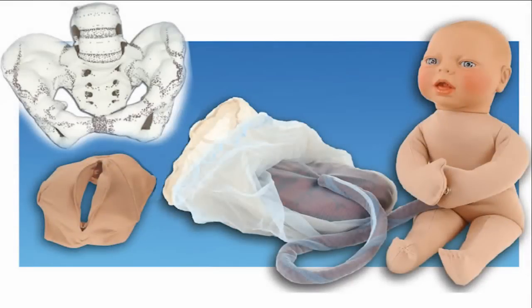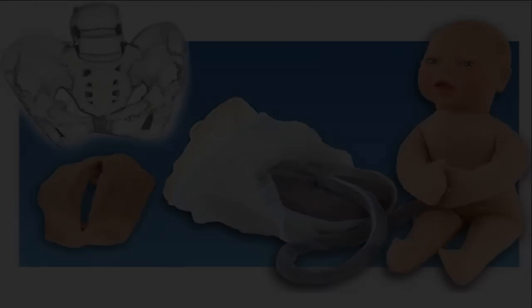This bestseller from Childbirth Graphics is an essential for any educator who works with expectant families. The cloth pelvic model set includes the cloth pelvis, the fetal model, the perineal cloth model, and the placenta and cord model. You can purchase the set together and save money, or each piece can also be purchased individually.